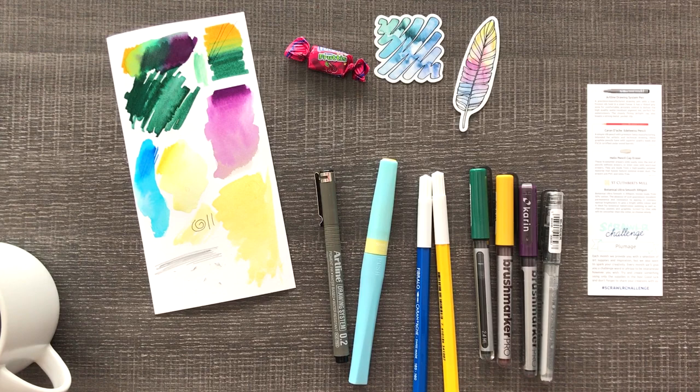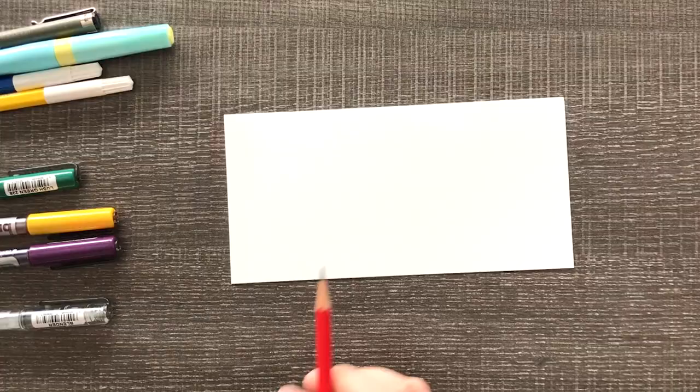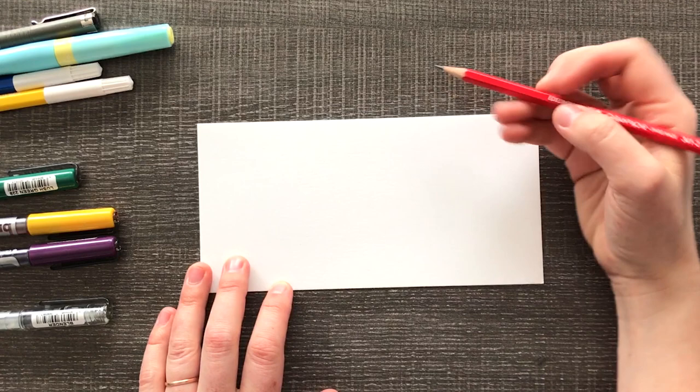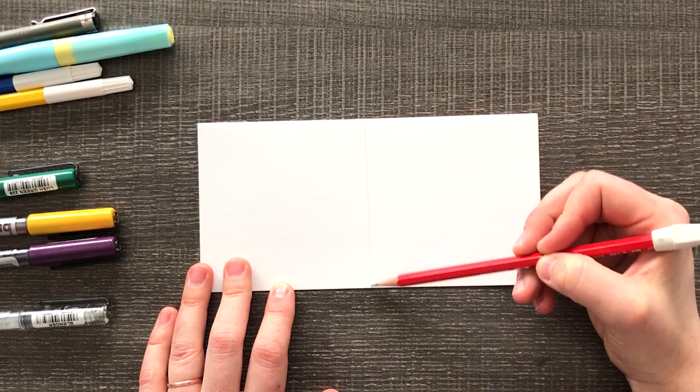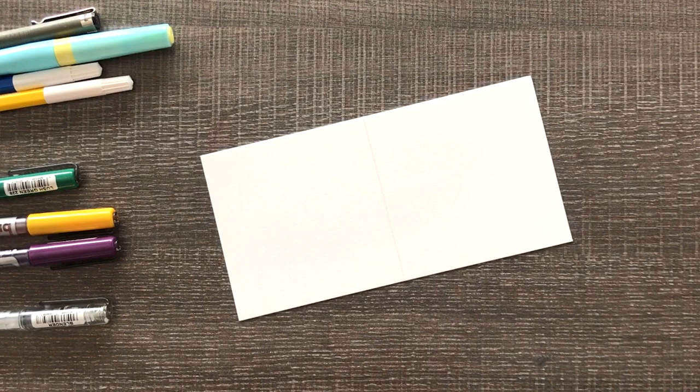We have plumage. Plumage! Let's get creating. I did look up the word plumage and it actually has to do with birds — like all of their feathers together. Maybe it's like another word for fluffiness. Like a dog has a lot of fur and fluff, so birds have a lot of plumage. Anyway, that makes sense with all of the feathers and stuff in this ScrawlrBox.